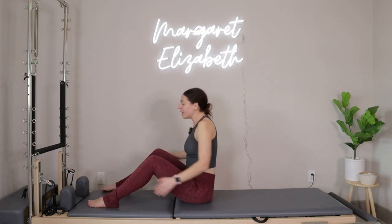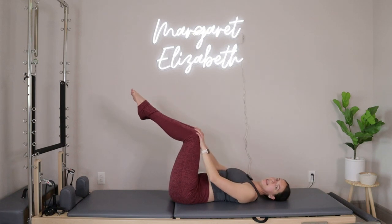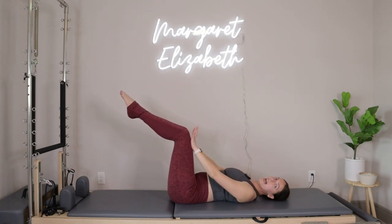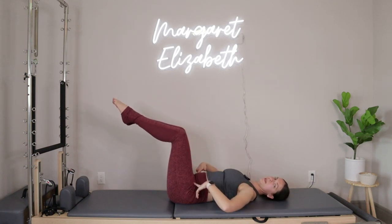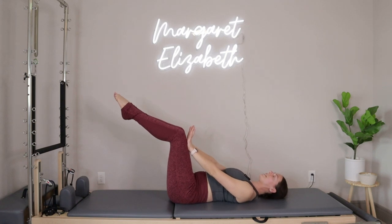From right there, we're going to lay ourselves all the way down onto our mat. Knees are going to come up above the hips. We're going to do a little bit of dead bug action right here. Knees come above the hips, shins parallel to the ceiling. Your hands are going to press into the tops of your legs and I want you to push your arms out to straight — that's how you'll know that your knees are above your hips. We're pressing hands into legs and then legs into hands, finding a little bit of tension for ourselves.